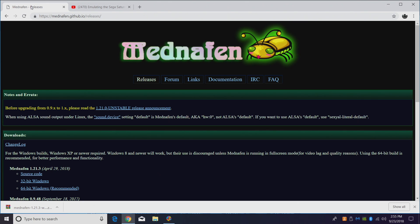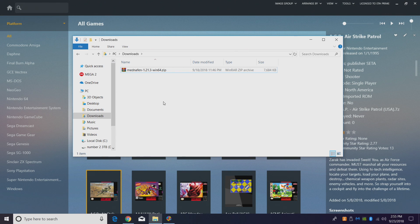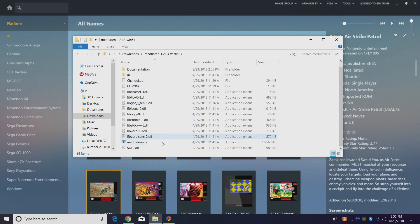The first thing we're going to do is go ahead and download the latest release from the releases page — the link for this website is in the description. I'm going to download the 64-bit version, which is recommended. I already have it in my downloads folder, so I'm going to go ahead and extract it right here. We're going to move this to our LaunchBox directory in just a second, but first I'm going to open it up and start the EXE real quick.